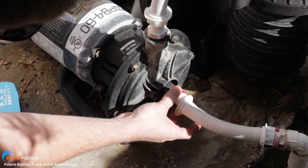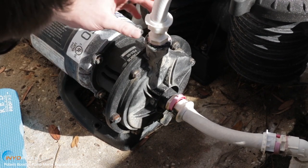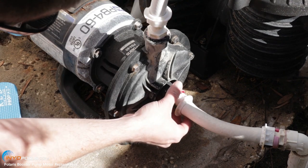We're going to loosen and remove these fittings that are going in and out of the volute. These are dry rods, so we're actually going to put new ones on here. You're going to want to remove these first.